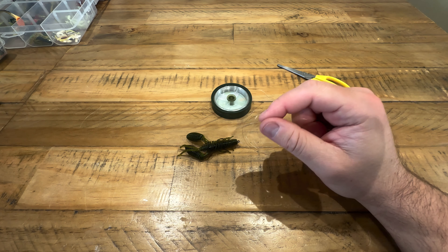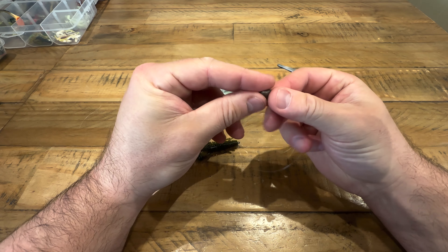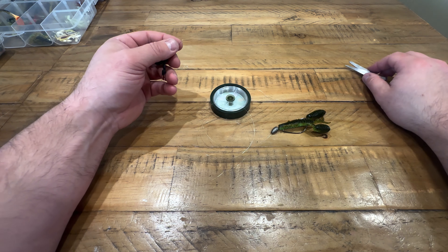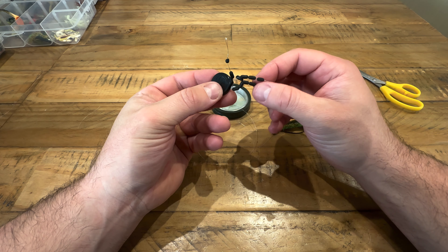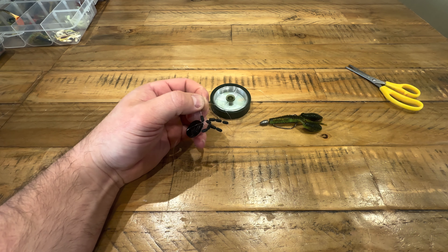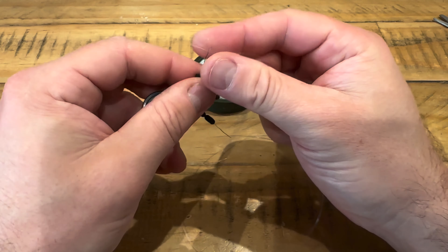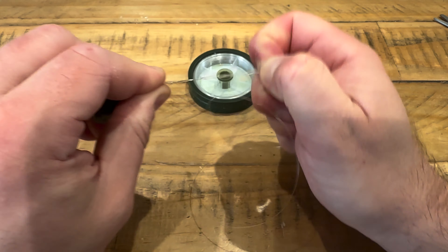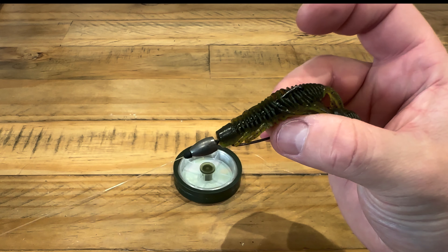Now take your Texas weight — also called a bullet weight — and thread it onto the line so it will sit on the bottom. Then I use these little Guru float stops. I cut one in half as they're a bit big, and they butt up quite nicely against the end of the Texas weight. Pop the end of the line through — obviously you do this before tying everything on — and pull that half float stop all the way down.